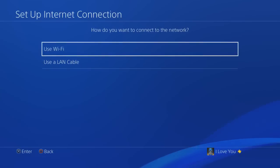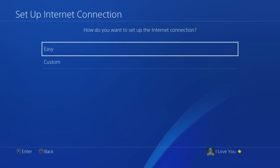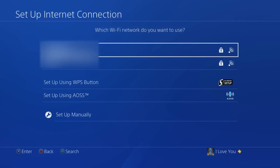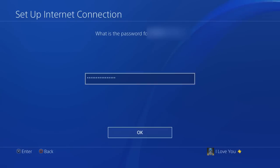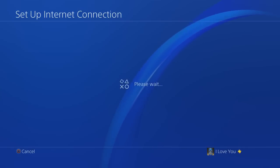Now depending on which connection type you have, I'm gonna do both so don't worry. Wi-Fi is obviously connecting wirelessly. If you see this, just click No, then Easy, and from here you're gonna find your Wi-Fi. Mine's this one right here. If your Wi-Fi has a password, this is where you would put your password.